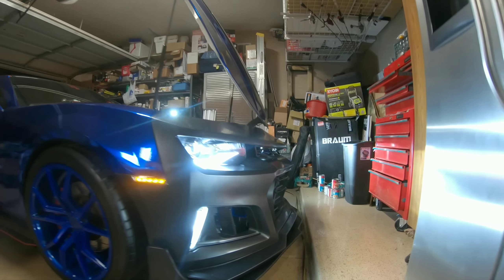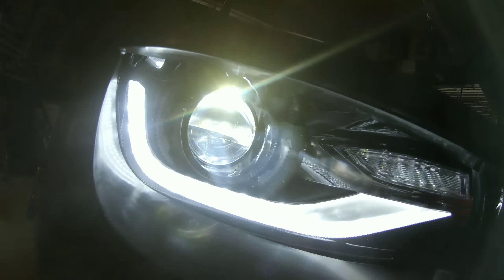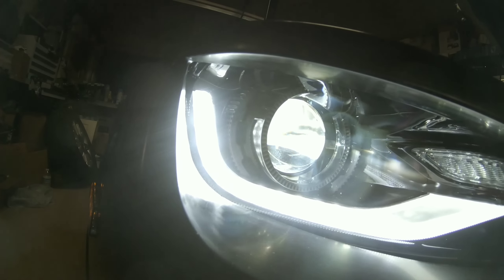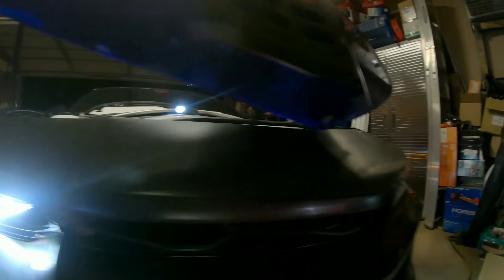One thing I wanted to show you guys — I didn't want to forget — I want to show you what the lights look like. So there's the bottom DRLs and those things are bright. There's the 6th gen headlights and they're all on — the light bars are on, the low beam is on, side markers are working, and this side is the same thing.